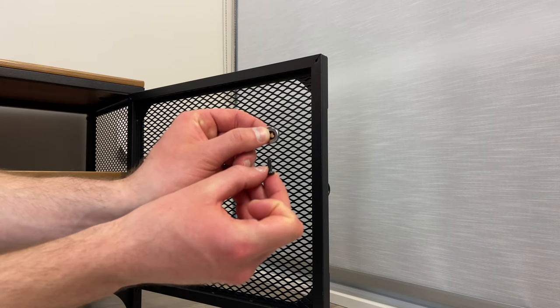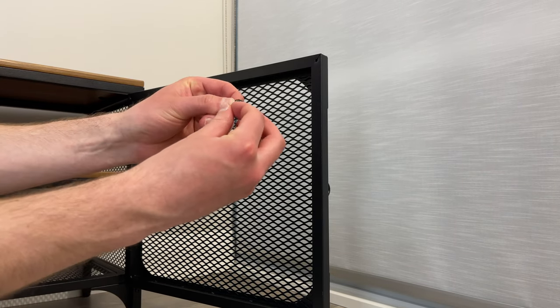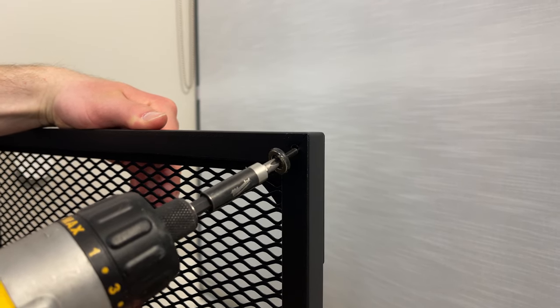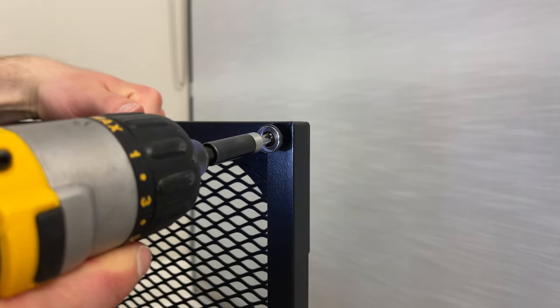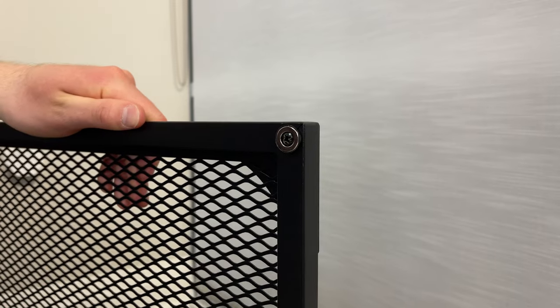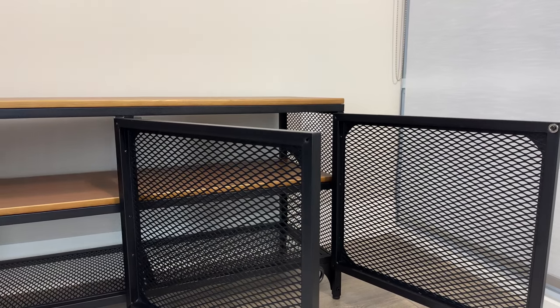Next, grab a magnet and a screw and secure it into this hole like this. Do the same for the other two magnets.